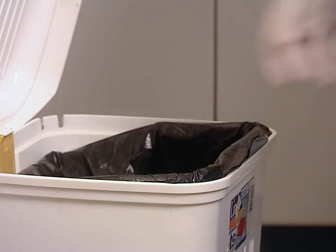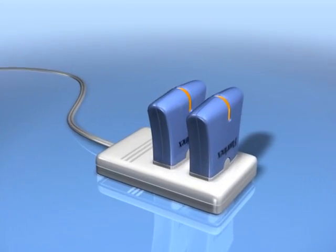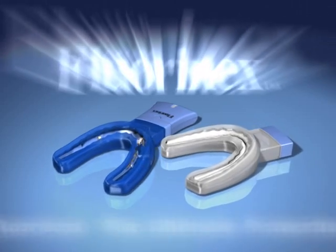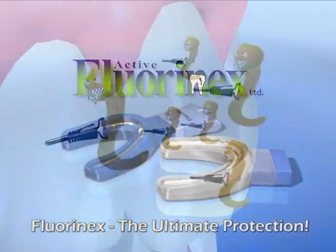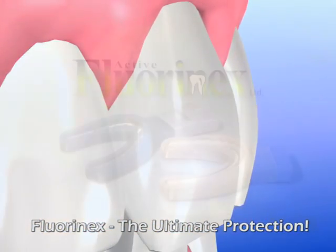The unit is disposable, and the mobile power supply is kept for recharging. Florinex's revolutionary procedure assures the most effective protection known today against dental caries.